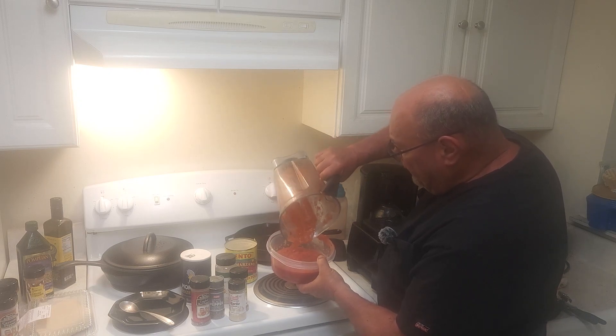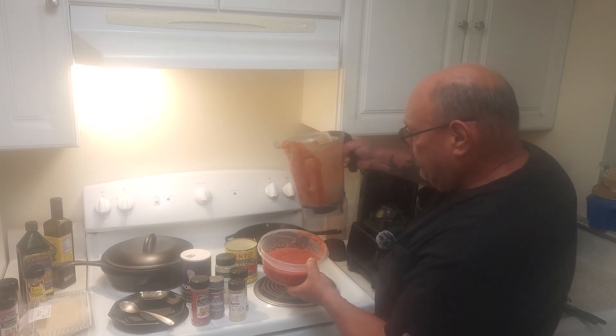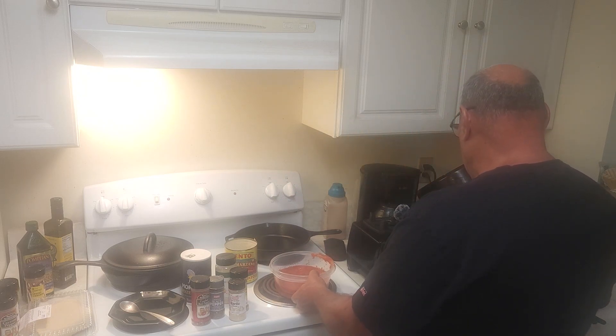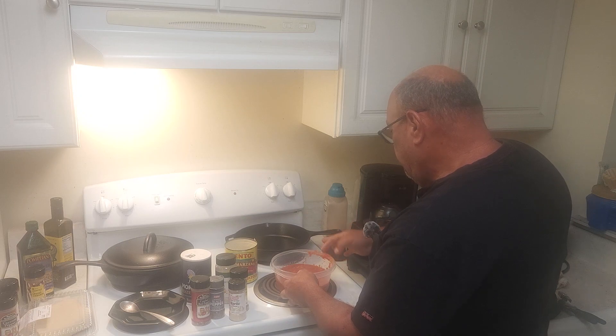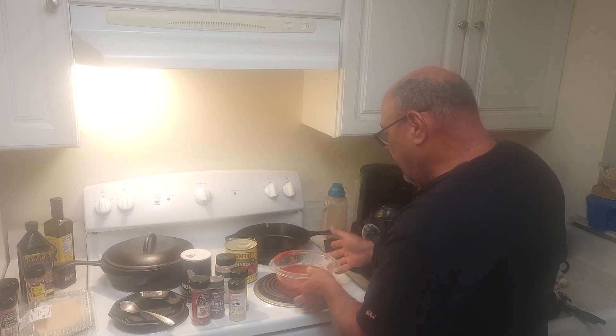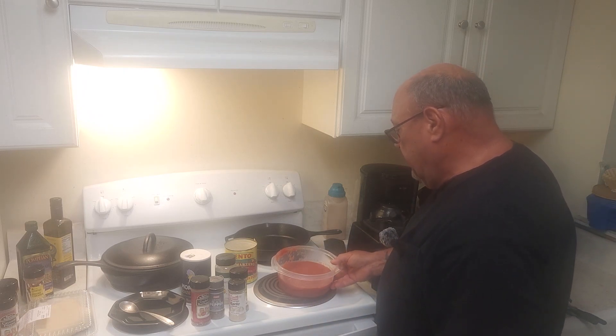If you don't use all this sauce, this is a good starter for a spaghetti sauce. Add a little tomato paste with it, some vegetables, and it will make a good spaghetti sauce. I hope you stick around a little bit later tonight and see this upside down pizza. Thank you, bye.